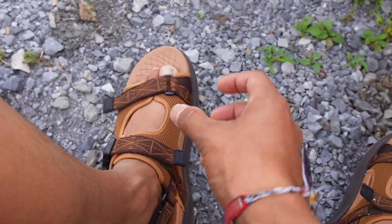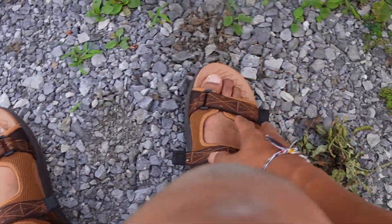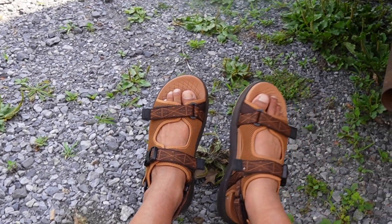One thing to note is they are going to be on the bigger side, so if you're not a fan of a lot of cushion or a wide profile, you might not be a fan of these. But if you're okay with that, you'd probably like these sandals.